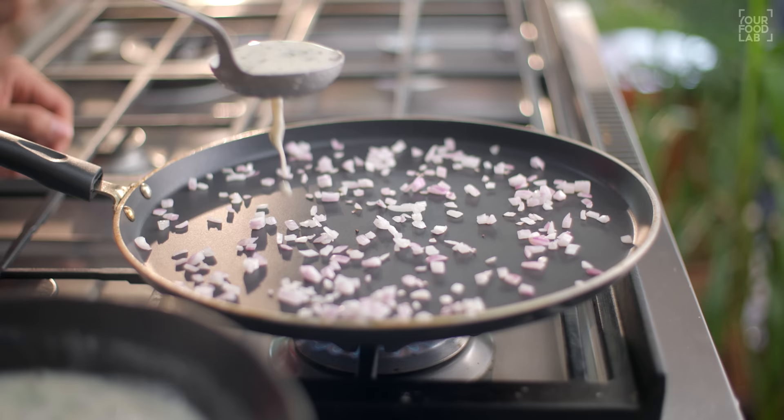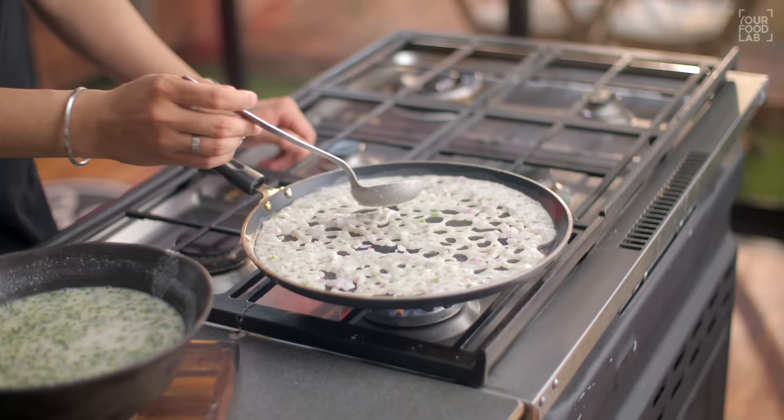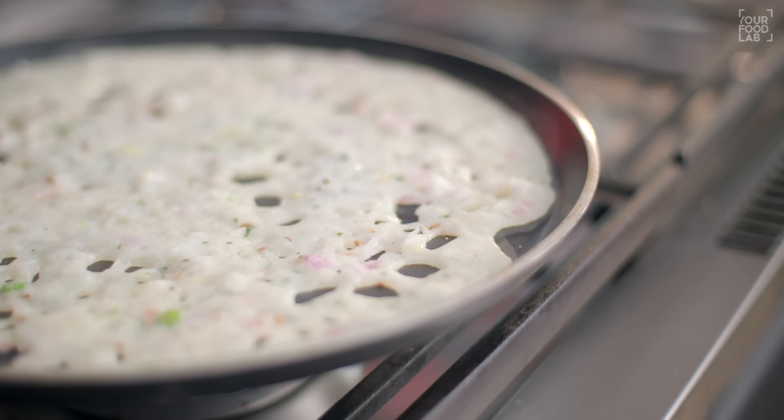Now, pour the batter slowly. You can see that the pan is so warm that the batter will sizzle quickly. Therefore it will create the signature lacy texture. This is very important — if the pan is not hot enough, the texture, consistency, and crispiness will not come.